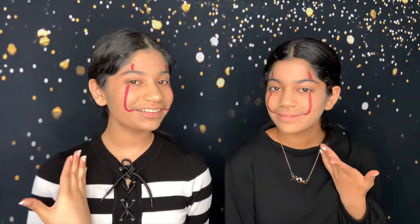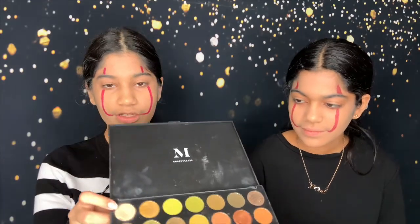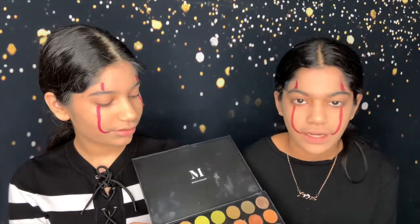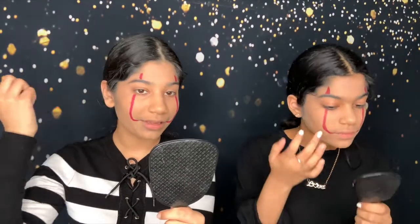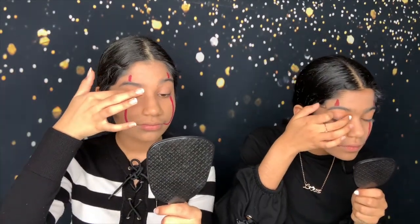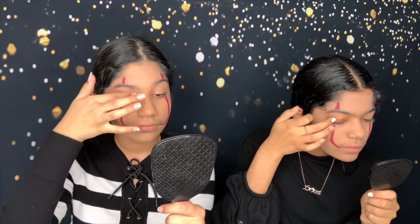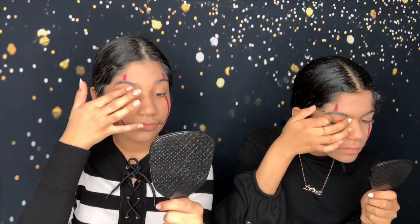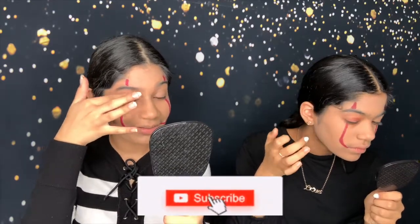Now we're done and this is what it looks like. We tried our best. I don't even know if it looks nice. Honestly, I like how yours looks more. Next, we're going to use this Morphe palette and I'm going to go in with this shade, which we're going to use with the red down here. Yeah, so we're going to apply this to our eyelids next. It's so hard to close your eyes and see what you're doing — or maybe that's just me.